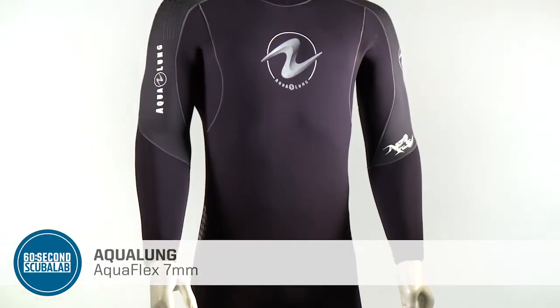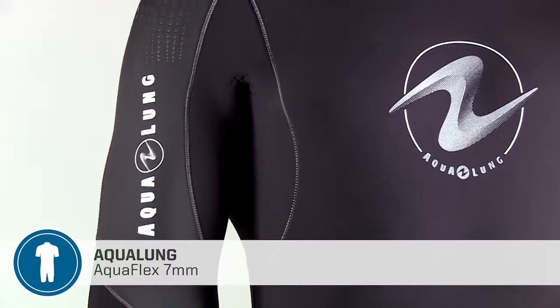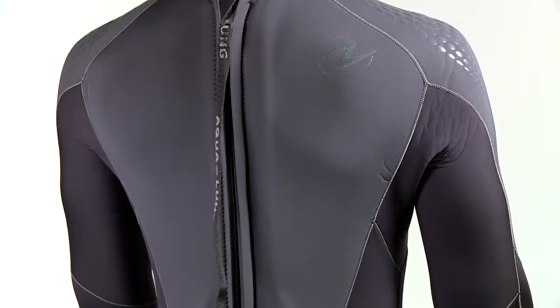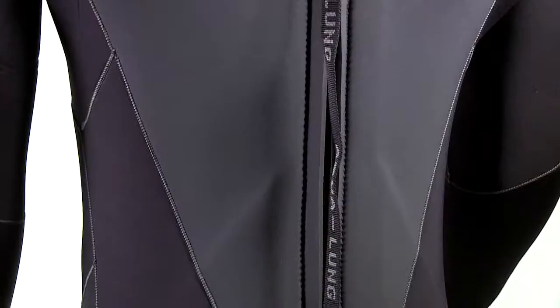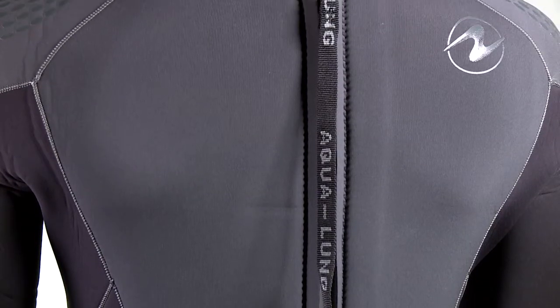The Aquaflex 7 millimeter uses a full thickness of neoprene at its core. It stretches in all four directions and has an anatomic cut that fits great and causes less fatigue when swimming. The suit is layered with a tightly woven exterior nylon to resist bumps and scrapes. Inside, a soft but slick fabric makes the Aquaflex both gentle against the skin and easy to get into.